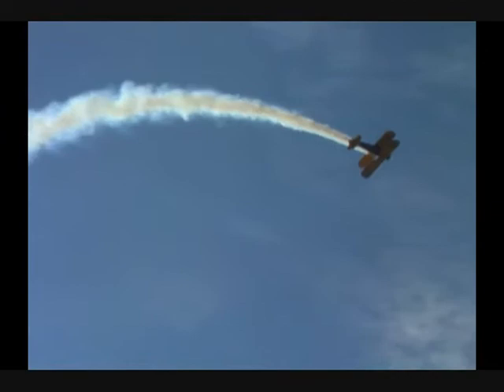The tip of the propeller going almost supersonic. Wave to Greg Poe as he comes by as we complete the first half of the Cuban 8 maneuver. Rolls it to the upright, and then back on the right side, completing the giant 8 in the sky.